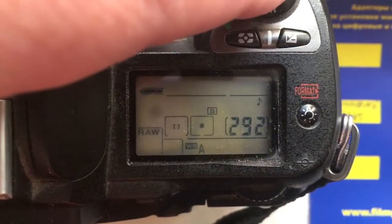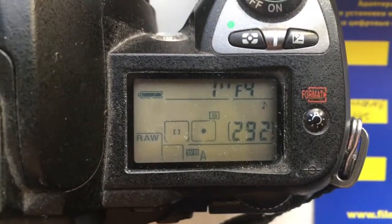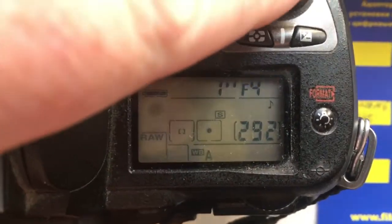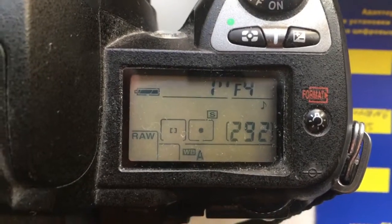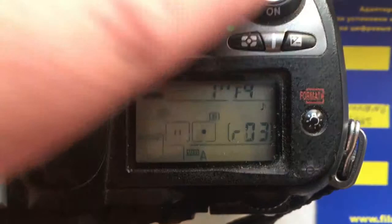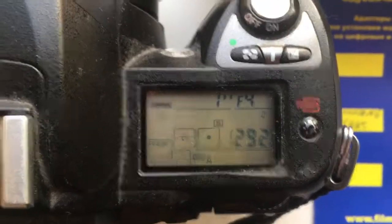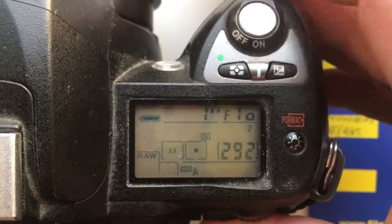Hello Axel! In this video about your adapter Pentacon 6 to Nikon with programmable chip. I pre-programmed the chip with 300 millimeter focal length and aperture range from f/4 to f/44.